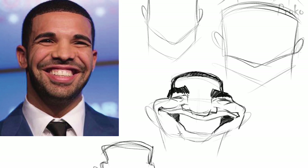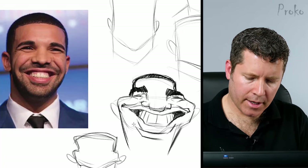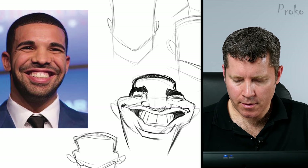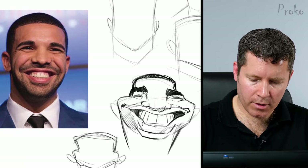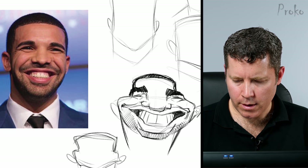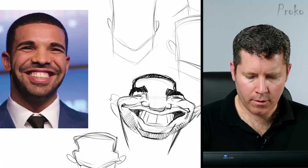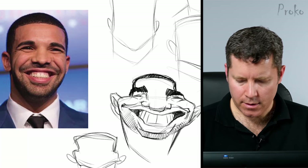Now I can draw those nasolabial folds in, and the lower lip here. He doesn't have a particularly large chin, so it's not going to be large in the drawing — it'll just fall beneath the lower lip. In fact, if it's a little more diminished and small, it'll make the other features on his face look even larger. He's got some heavy stubble going on, so I'll shade in his lower face just a bit. And I'll get those ears in — I think this ear on the left is a little too low, so I'll raise that up to better show the angle and tilt of the head.